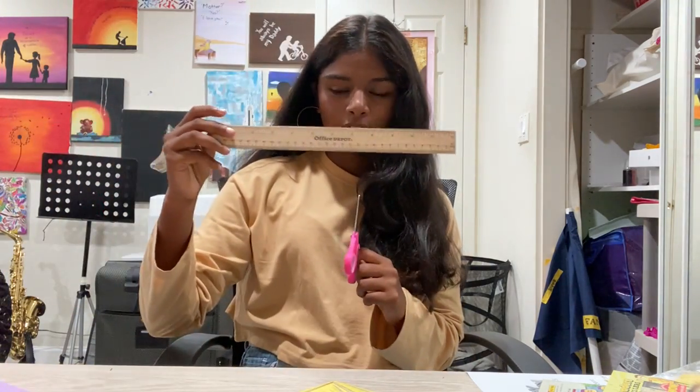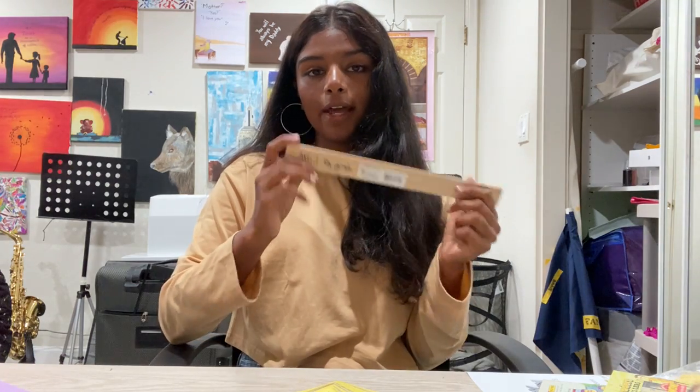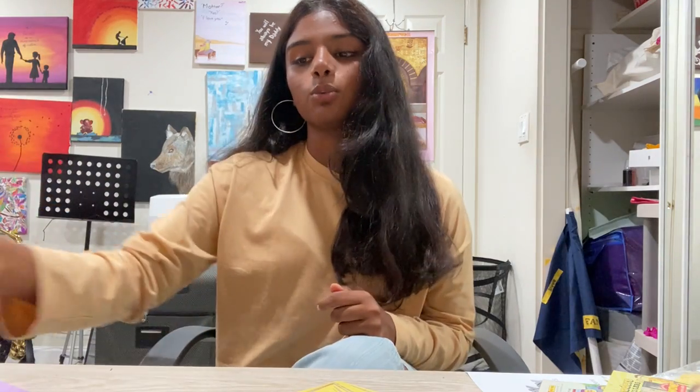Any ruler is fine. You just need to make sure it has a straight edge. Even if you don't have a ruler, you can use anything with a straight edge, such as a book or a notebook.